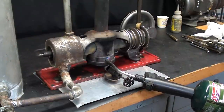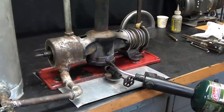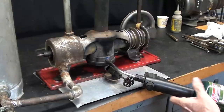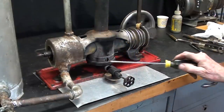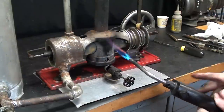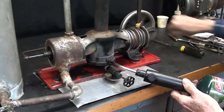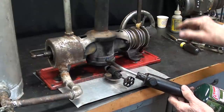She's running quite nicely now on propane as you can see. But it should not require that much heat — that's a pretty hot flame and I'm injecting it right into this hole. But as you can see, it does run pretty nicely on this propane flame.